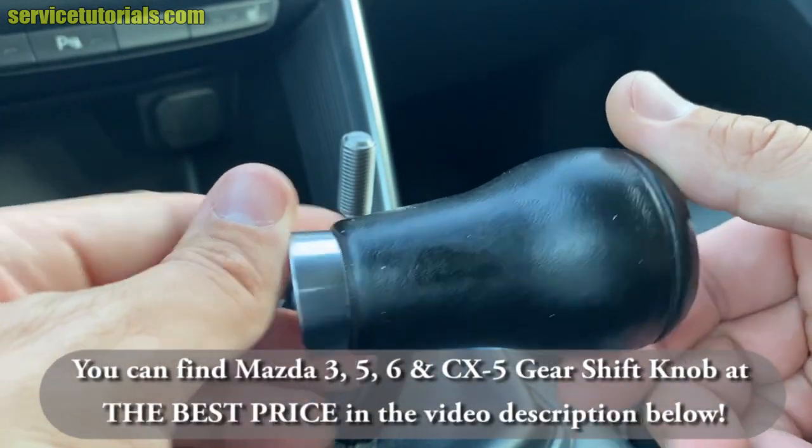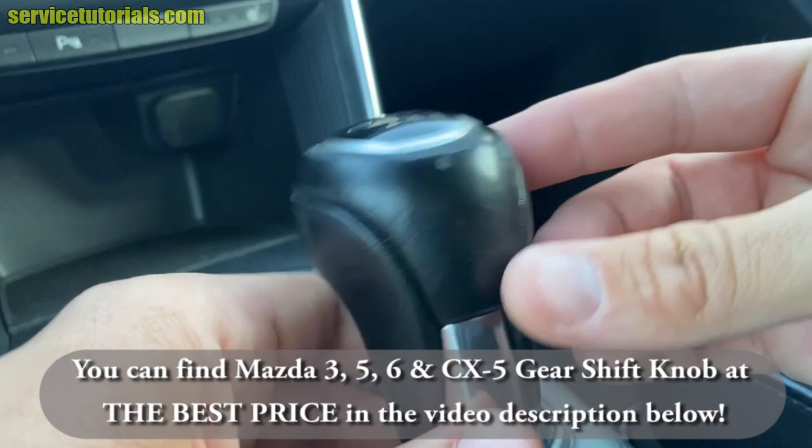You can find a new gearshift knob like this at the best price in the video description below.